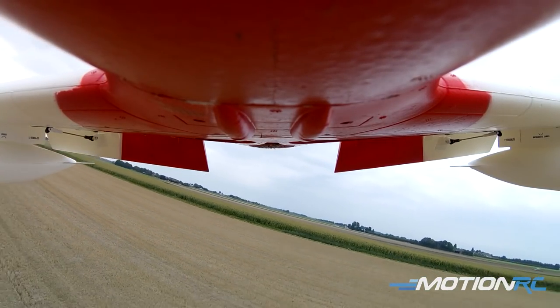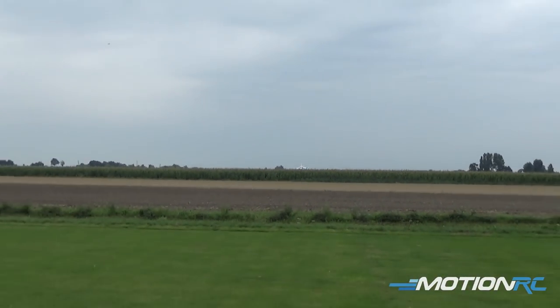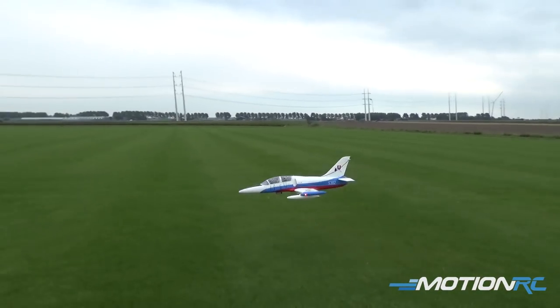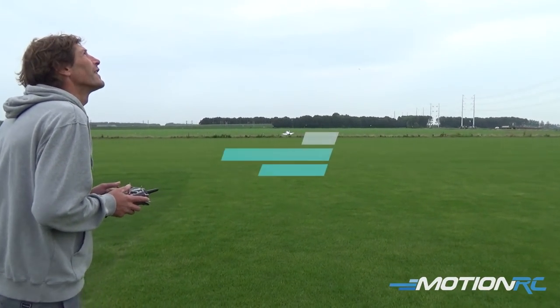I'm probably only at a quarter throttle now. Look at those lights sticking out. Look at that. Wow!